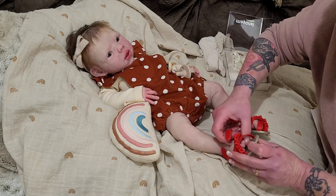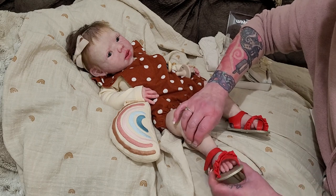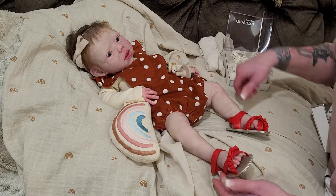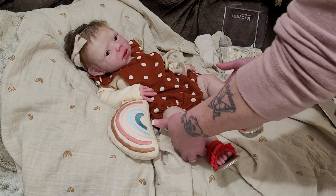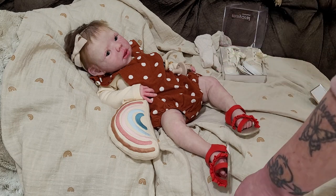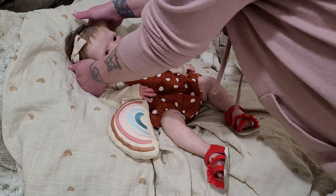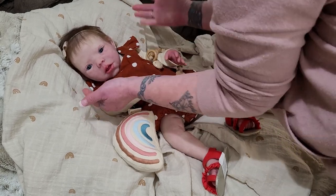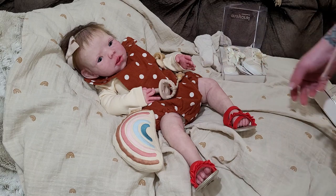This foot has a lot more give in it. She looks cute in sandals — they still look a little big, but on an infant they're going to look big until they grow into them. The Willow is more like a three-month size baby, certainly not a newborn — this would be one whopping newborn. But they look really cute, and for the most part I put shoes on for pictures and videos and then take them off.